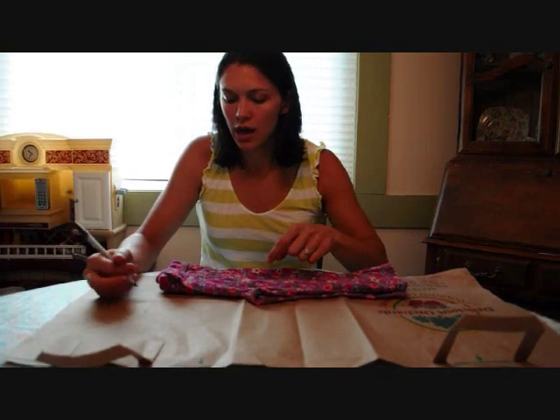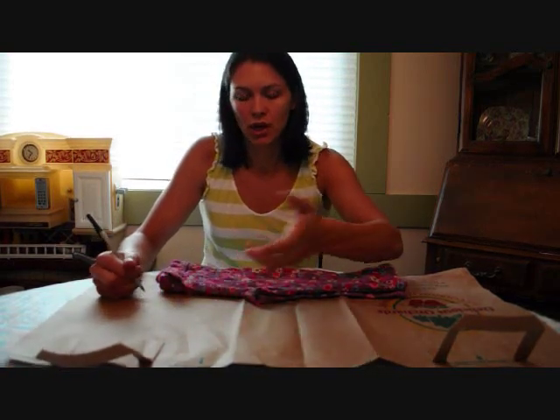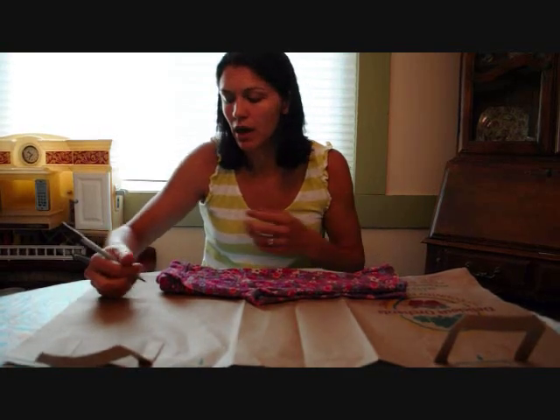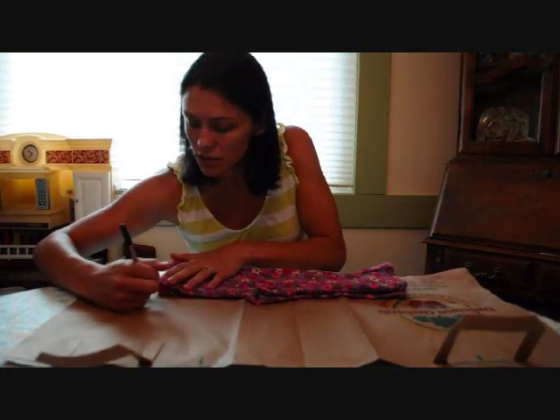Now when you get down here, we're going to leave a half an inch. You can't use a ruler, so you're just going to have to eyeball it, but make sure it's approximately half an inch all the way around.